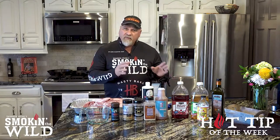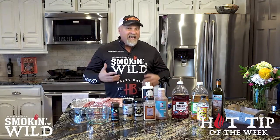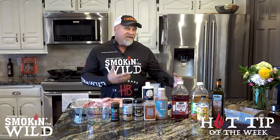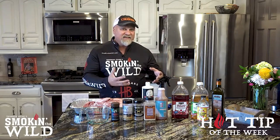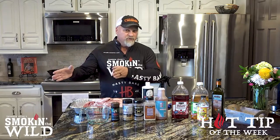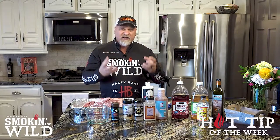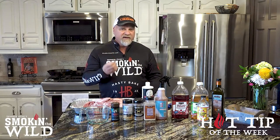A long time ago before I discovered this product, I used charcoal lighter to get my charcoal going and I didn't really know any better. But now that I know better, I can taste charcoal lighter fluid in meat if somebody's using it, whether it be in a restaurant or at somebody's house. It's a petroleum product and it does leach into the meat and has a very distinctive smell.